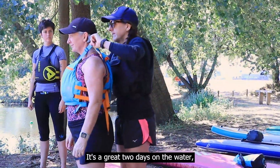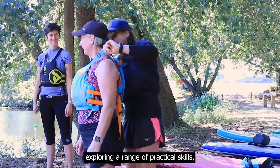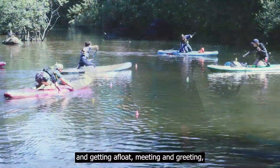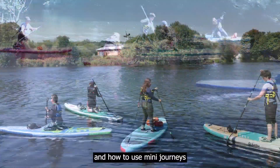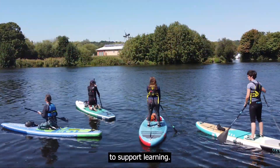It's a great two days on the water exploring a range of practical skills, such as kitting up a group and getting afloat, meeting and greeting, activities and games, and how to use mini journeys to support learning.